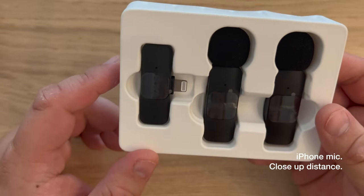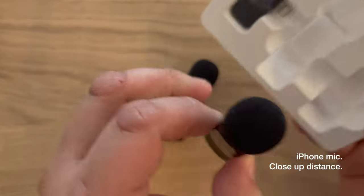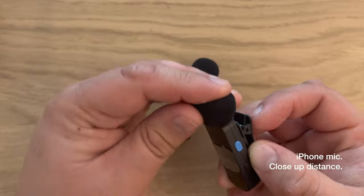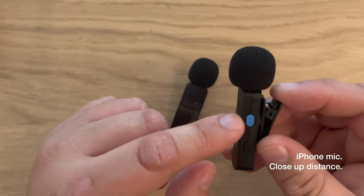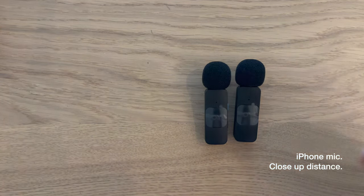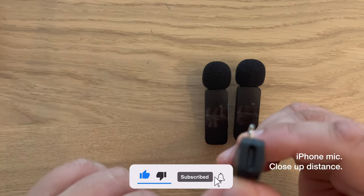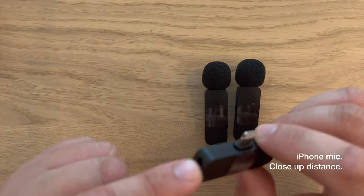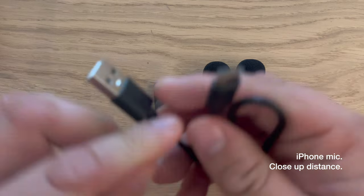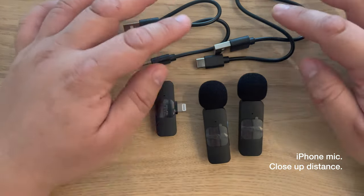Nothing special. As shown in the box, there's two mics and one receiver. The mic looks like this — this is without the cover. There's a clip, the noise suppression button and the power button. There's two of them. Then there's the receiver, where this goes into your iPhone via lightning. It also has a USB-C port for you to charge the phone while it's being plugged in so you don't run out of battery during long recordings. Also in the box are two cables to charge both mics at the same time, so you're good to go for your next video every time.